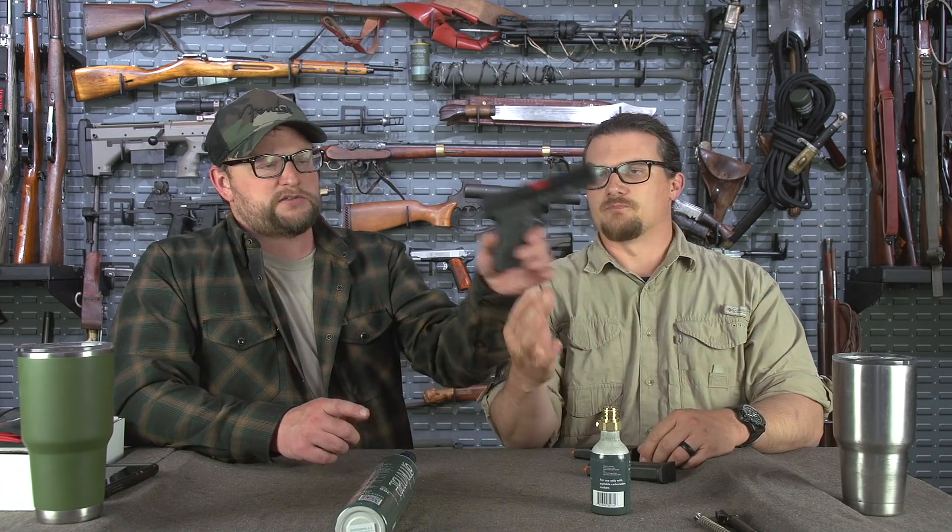One thing I want to mention: you do not want to attempt to disassemble your pistol while there's fuel in it, because in order to disassemble the Glock you do have to squeeze the trigger. So you don't want to squeeze the trigger and have fuel in there. Just shoot it till it's empty to disassemble it and swap it back out — no big deal. About 15 to 20 shots depending on the fill.